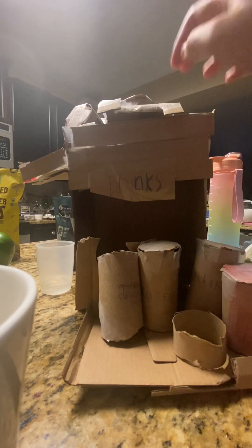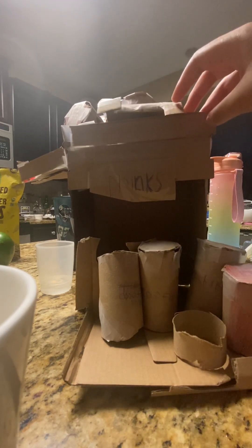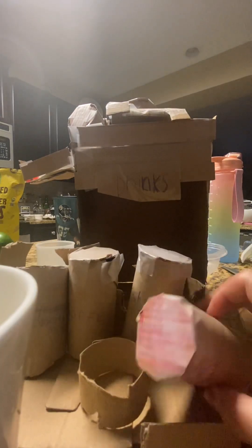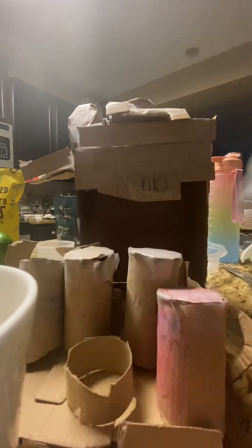So this is a cardboard drink machine — someone sent this to me. I'm going to show you guys how to make a pink drink with it.